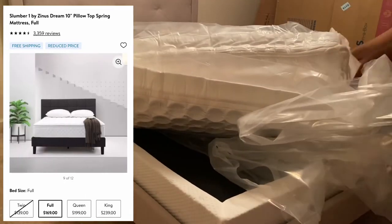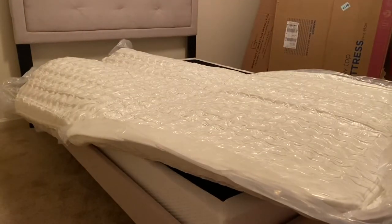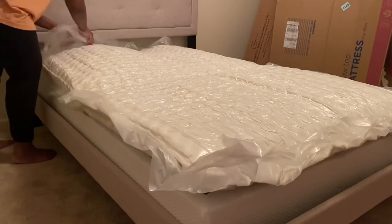Shipping was fairly quick and it came in a huge box which was fairly heavy, so you may need help with it. All you do is just unbox it, roll it onto your bed, cut open the plastic, and then it will automatically expand.